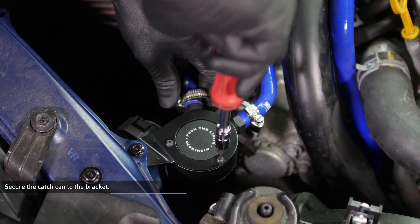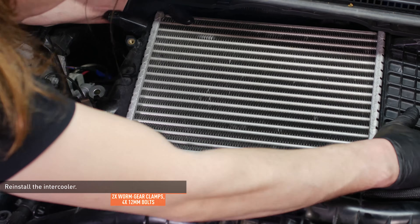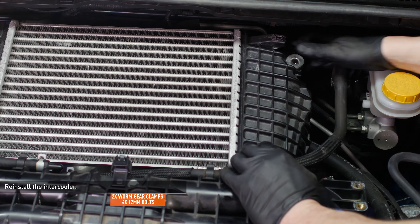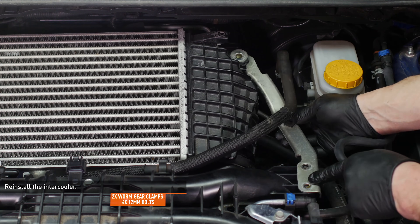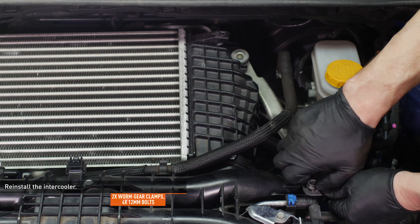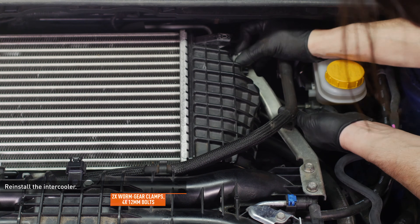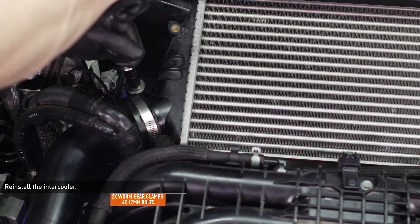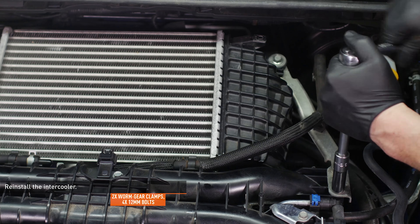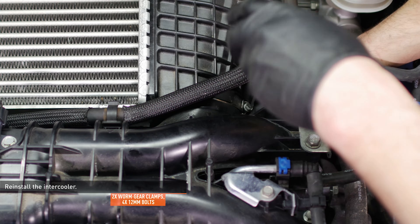Tighten the bolts that secure the catch can to the bracket, then reinstall the intercooler. Connect the hot side intercooler pipe first, then connect the cold side. Install the driver side intercooler mounting bracket and thread in the three bolts that secure it — remember that the longer bolt secures the intercooler to the bracket. Install the bolt that secures the passenger side of the intercooler and tighten it. Go back and tighten all the bolts on the driver side and reconnect the brake booster hose to the bracket.